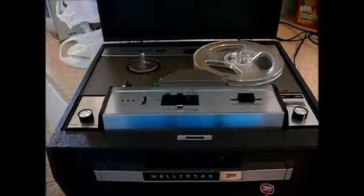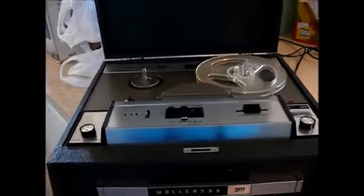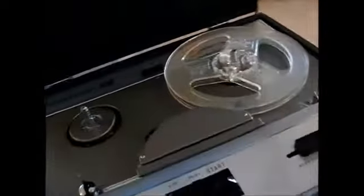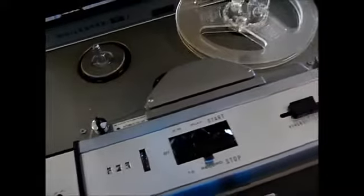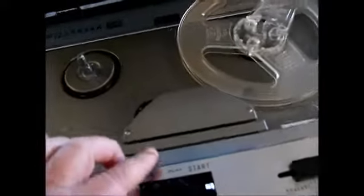This is a woolen sack 3M reel-to-reel tape player and it is working terrific. Let's just give you a quick example here.